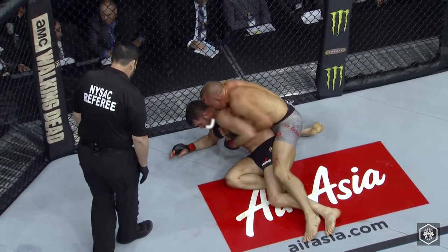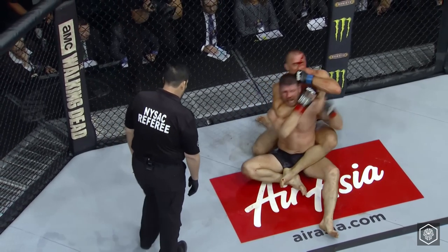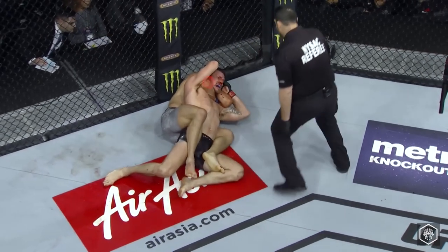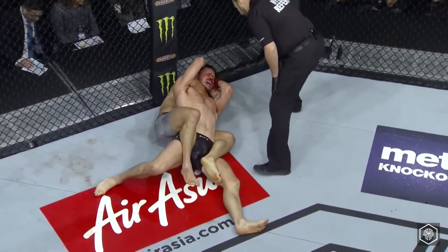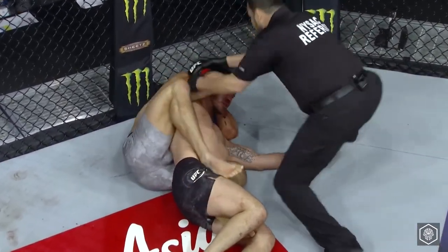The left hand punches lift Bisping's chin just enough to slip the right arm under. With his left leg hooked, GSP shifts his weight back, locking in a rear naked choke. His hand is hidden behind Bisping's head, preventing any defense. GSP tightens the choke with an adjustment to his right leg hook, rendering Bisping unconscious and leading the referee to stop the fight.